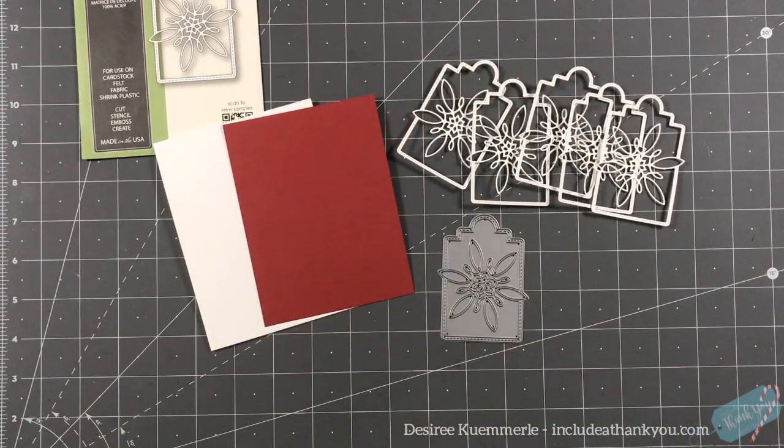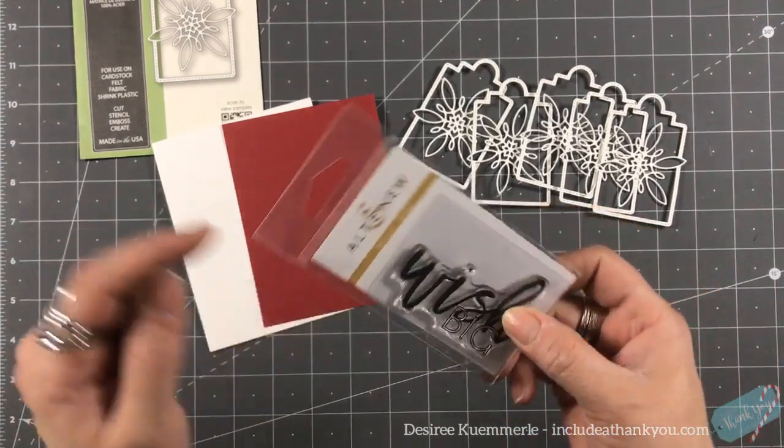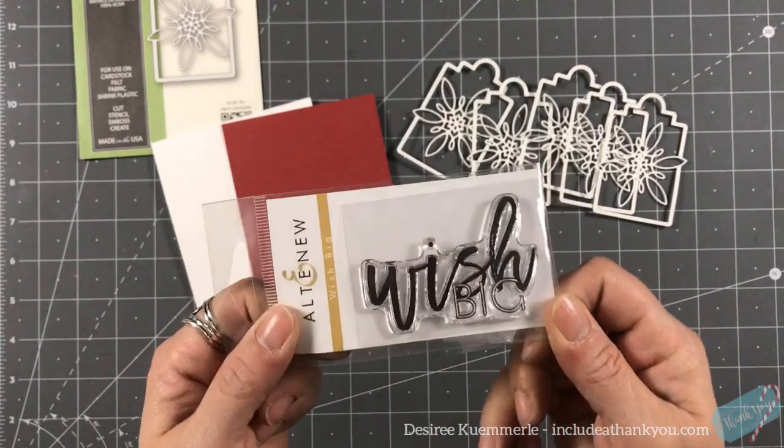I always forget something — I need my sentiment, so I'm just going to step back and choose one. I'll be right back. And I'm back — the one I chose is by Altenew.